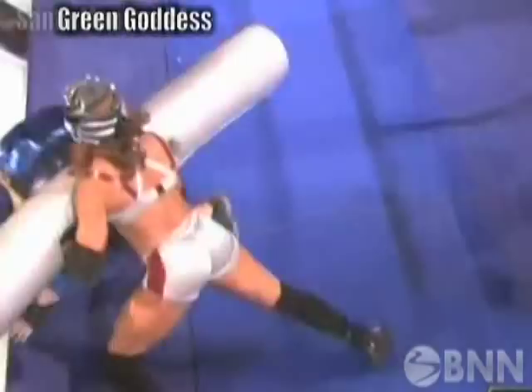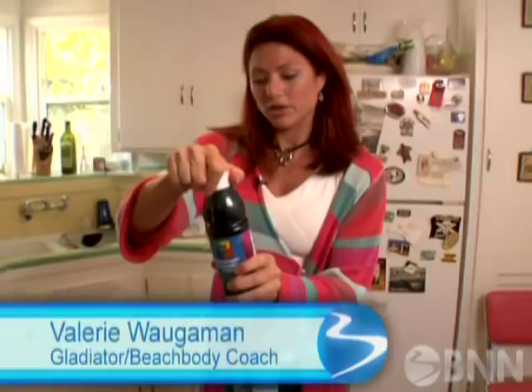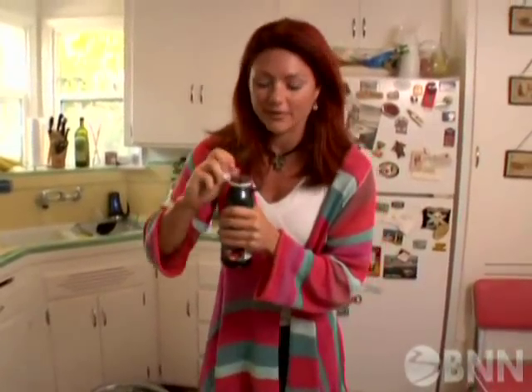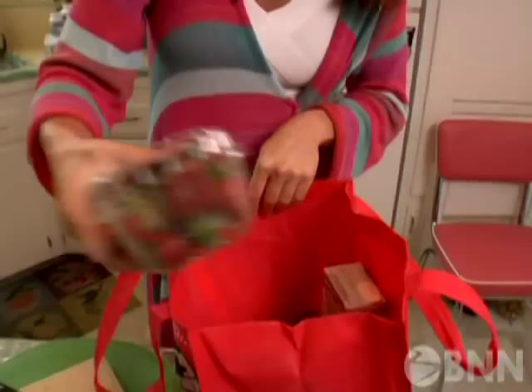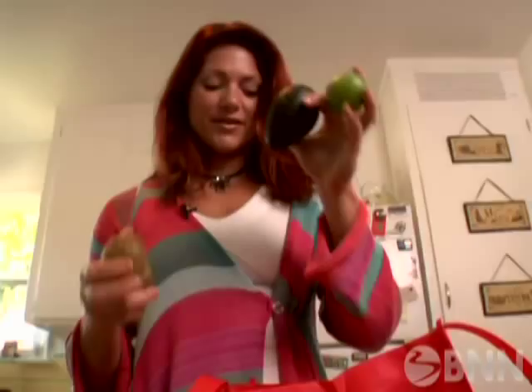It's not every day that you get to make a smoothie with an American gladiator. Valerie starts out with pomegranate blueberry juice — you can use other kinds, but she prefers this one for its unique, yummy flavor. Valerie Wagaman, who also happens to be a Beachbody coach, invited us to learn the wide array of ingredients she uses in her special green goddess smoothie.